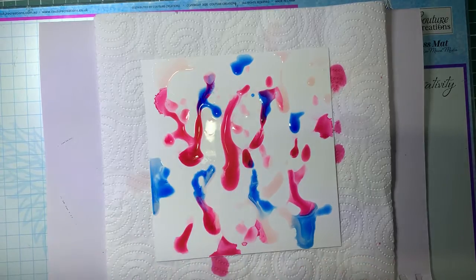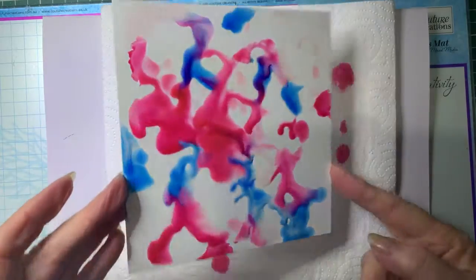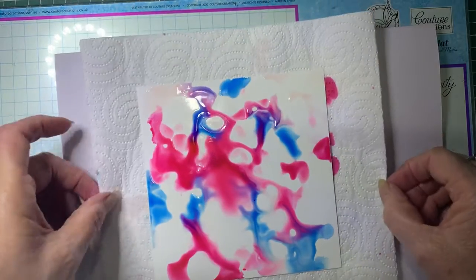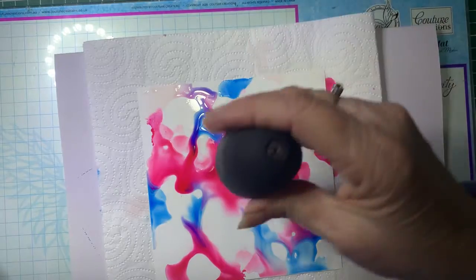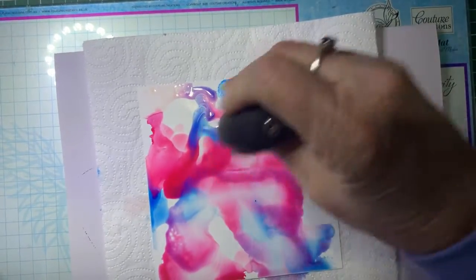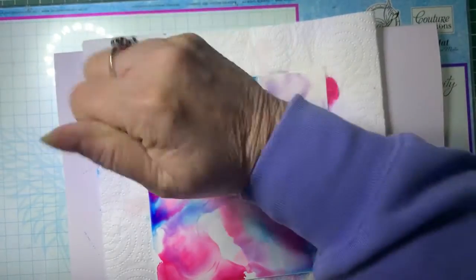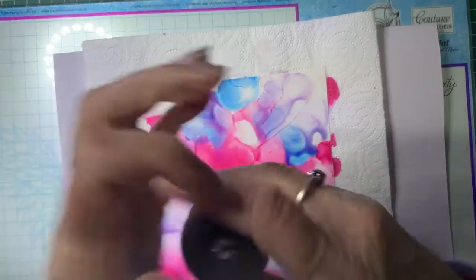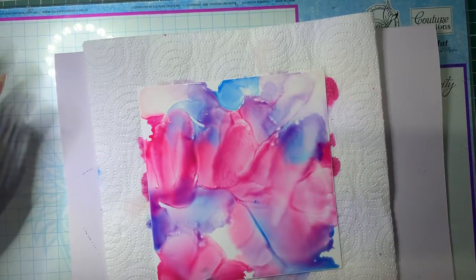There are a couple of ways you can move this around. You can rotate it and just keep it moving, you can use a straw and blow it, but I'm going to use this little handheld puffer to move the colour around. If you're using alcohol inks, you need a well-ventilated area because it can be quite strong in the smell.